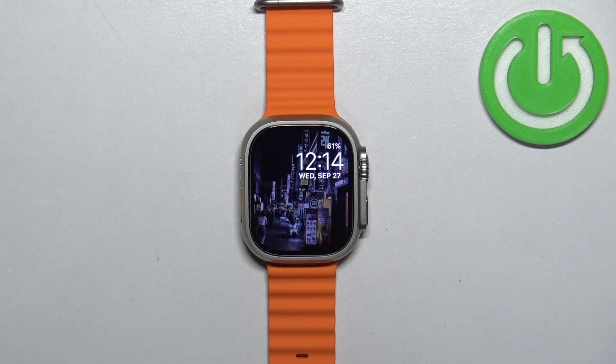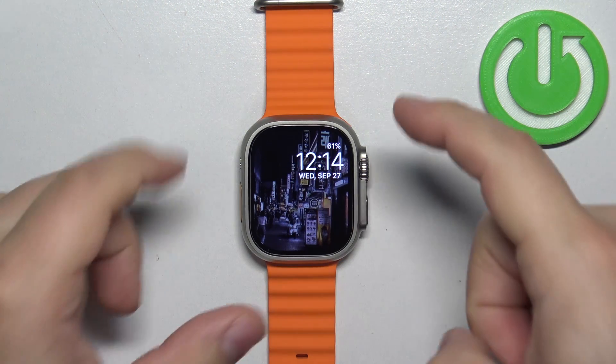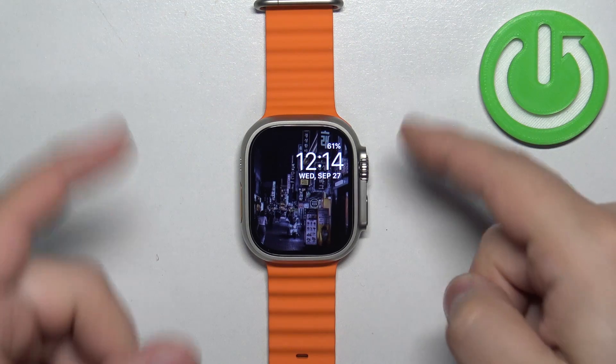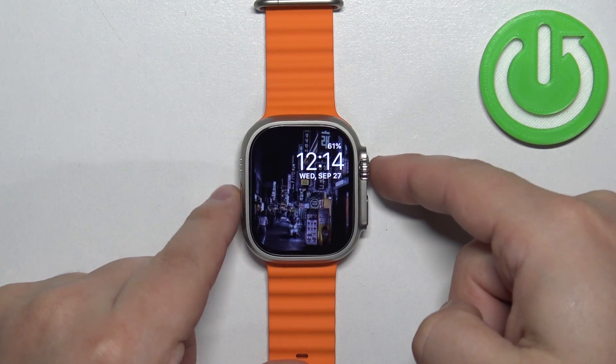First thing you will need to do is to wake up the screen on your watch, and you can do it by pressing any of the buttons. And once you wake up the screen you can press the crown button to open the menu.